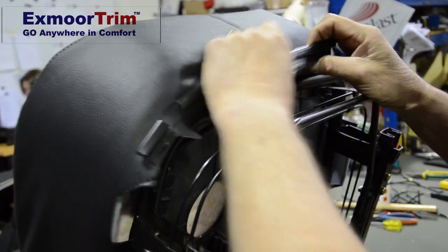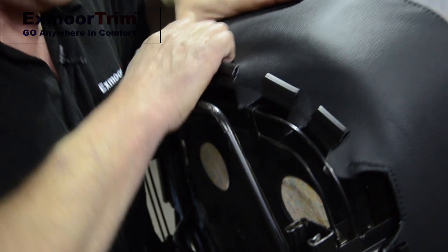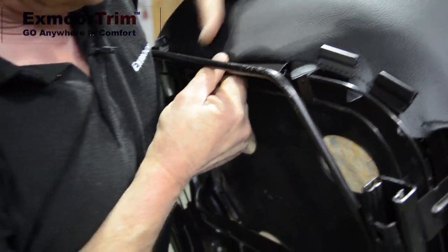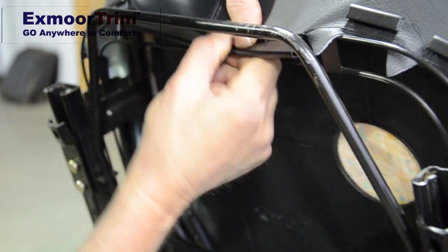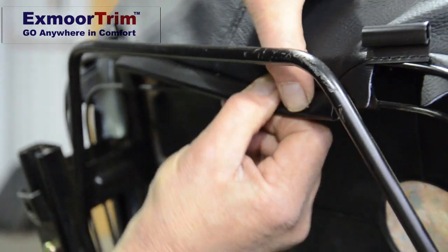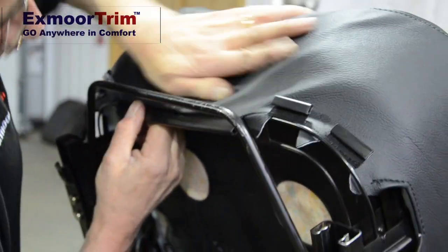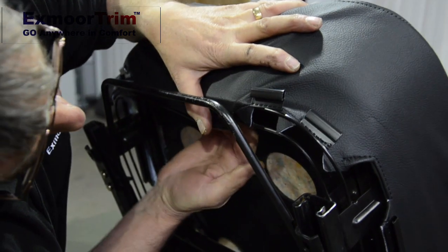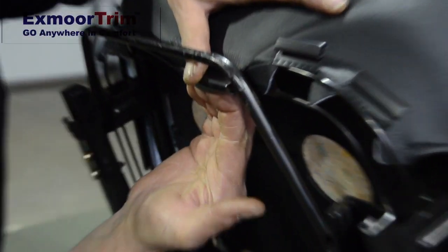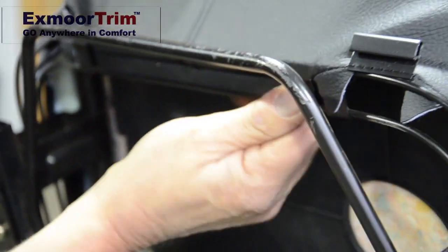This J-moulding has to go back on these wires — not the first one, it has to go on the second one. Make sure your foam's in place; this is a little bit awkward for those not used to it. Don't pull too much on the J-moulding — you have to ease the cover around from the front. Just take your time, get your fingers under the J-moulding and start that on one edge, and it should all ping into place. That's the front piece on.